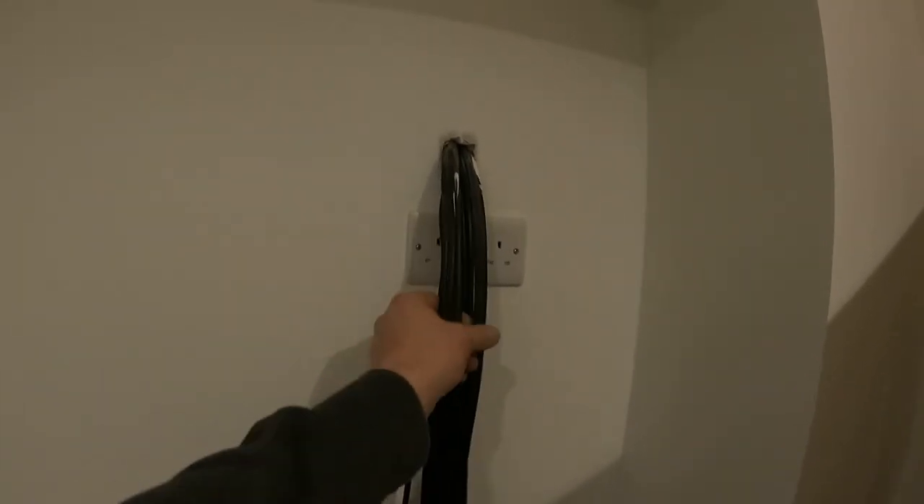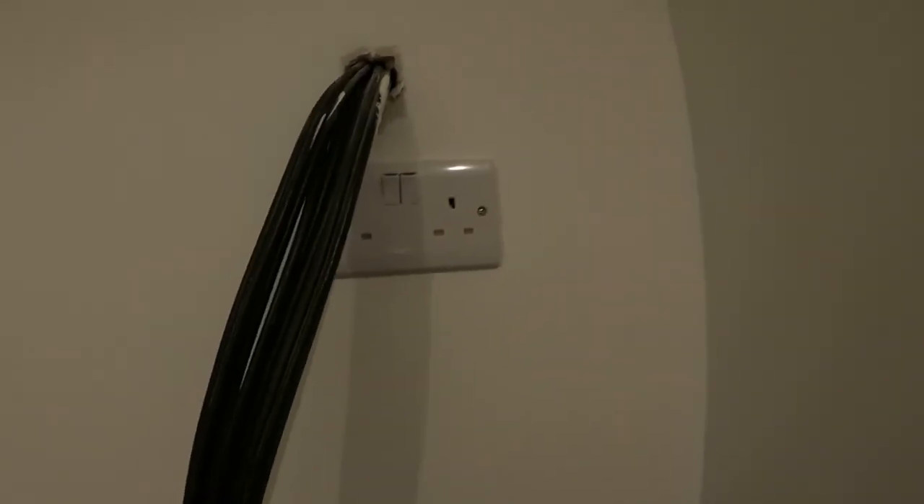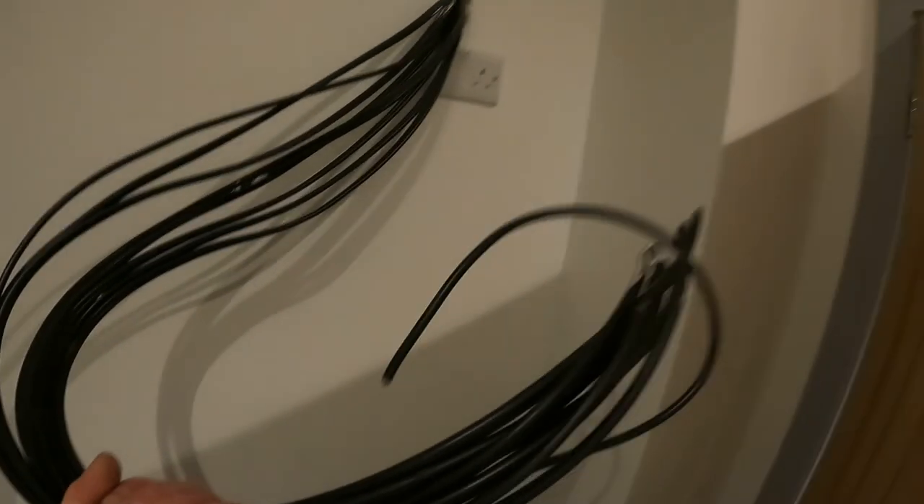Let's get inside and get the amplifier and all that set up. Thank god because it's absolutely lashing down out there. So this is the situation — we've got all these cables coming down inside the downstairs utility. All these cables go off to various rooms in the house and we'll get them all connected up into an amplifier, which will be mounted up here just to keep it out of the way. They're going to get a chippy to put some sort of cupboard there to hide it all.